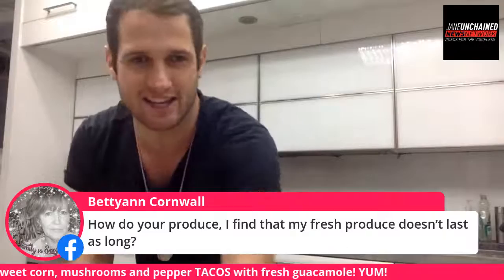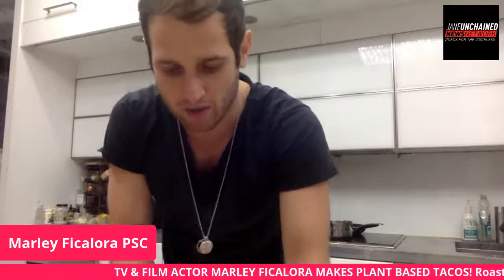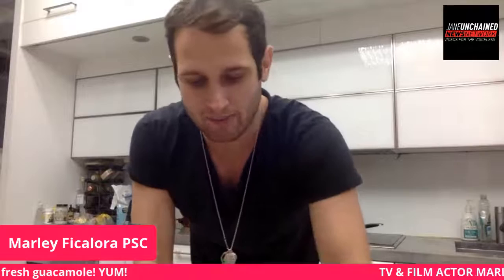I use one small jalapeño. I deseed it — the seeds are where a lot of the heat is. If you're a spice fan, go ahead and keep the seeds. But if you want a more mild guacamole where the avocado is the star, deseed it. Every jalapeño is honestly different — one might be extremely spicy and another really mild. You can cut a tiny piece off and take a bite to get a sense of the heat level.